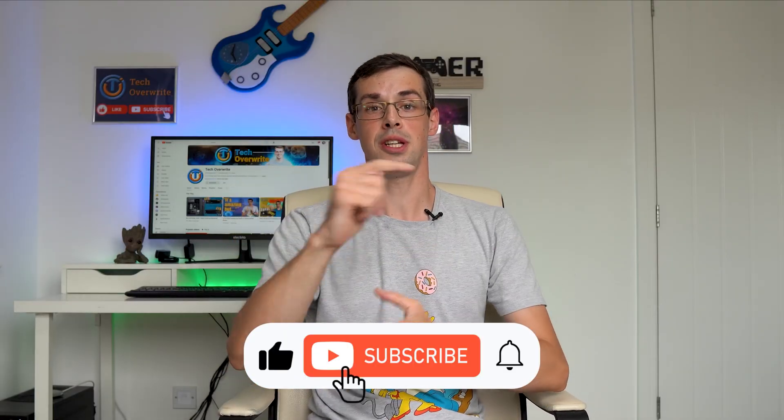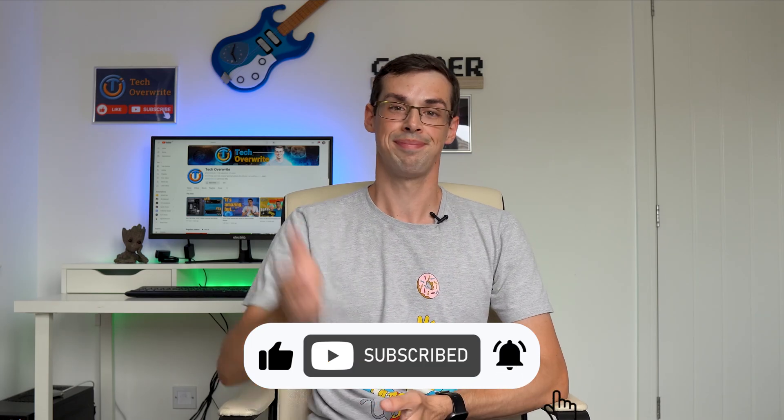I hope you enjoyed this video. If you did, please click the thumbs up button and subscribe to see more videos like this. Thanks for watching.